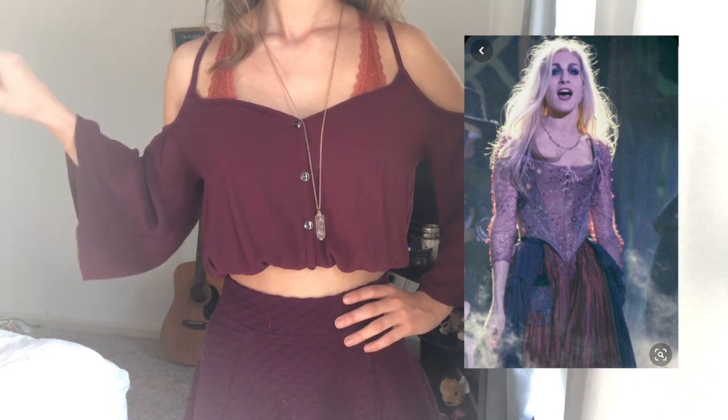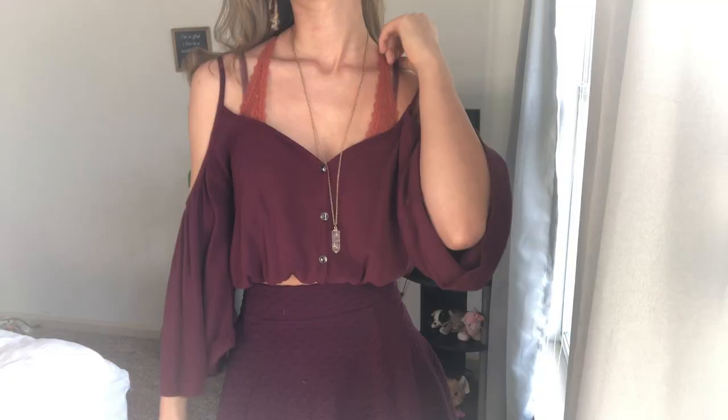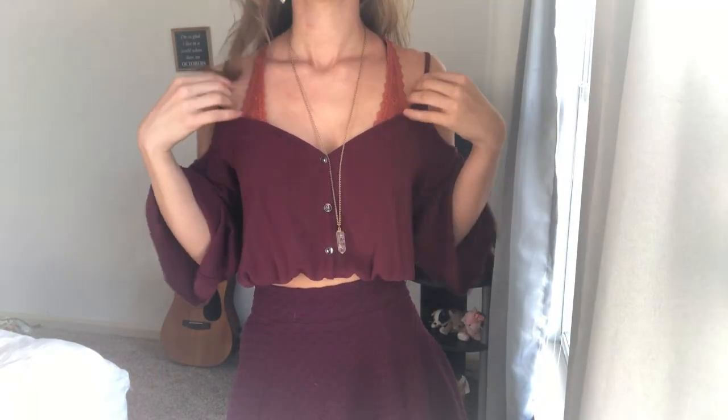Next is Sarah Sanderson — she's the girly one. Her color palette is more magenta, purple, and pinks, so I went with dominantly burgundy, maroons, and purples. I gave myself a crop top and skirt to give it more of a sultry, girly vibe, and of course she has her hair long and down with a waterfall curl.